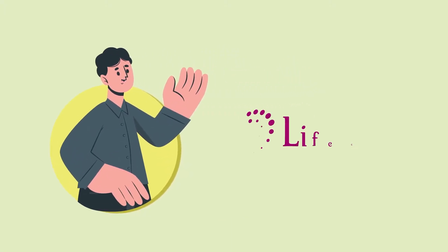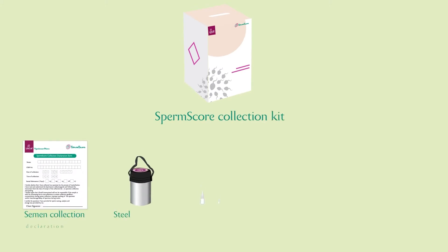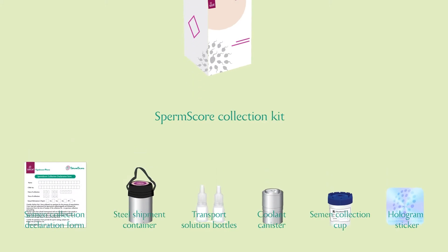Thank you for choosing LifeCell's SpermScore. In this video, learn about what's in your semen collection kit and how to collect and dispatch your sample.